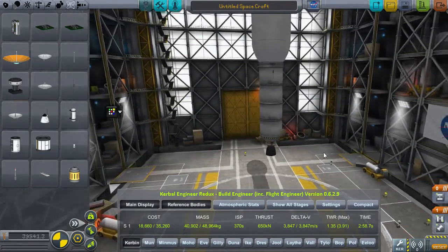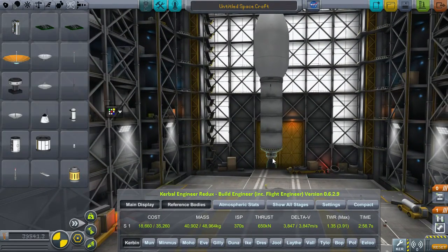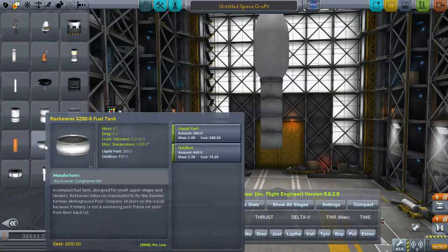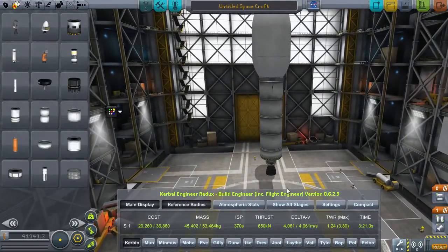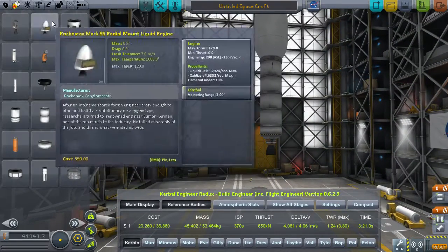The thrust-to-weight ratio actually looks okay. I'm tempted to add another little bit of fuel in there. Let me see - the atmospheric stats aren't quite what I want them to be. Another little tank here - I think that might help. Yeah, there we go. So now - is this the atmospheric stats? That's okay, yeah, that's more than enough now. That should all be good, good to go.